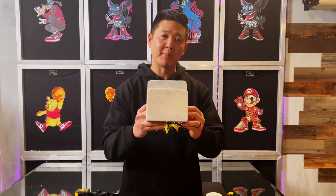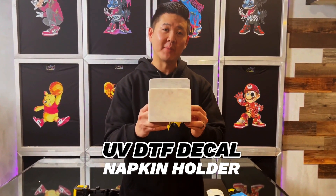What's up superstars? On today's video we're going to be doing a demonstration where we're going to be applying a UV DTF decal to this napkin holder.